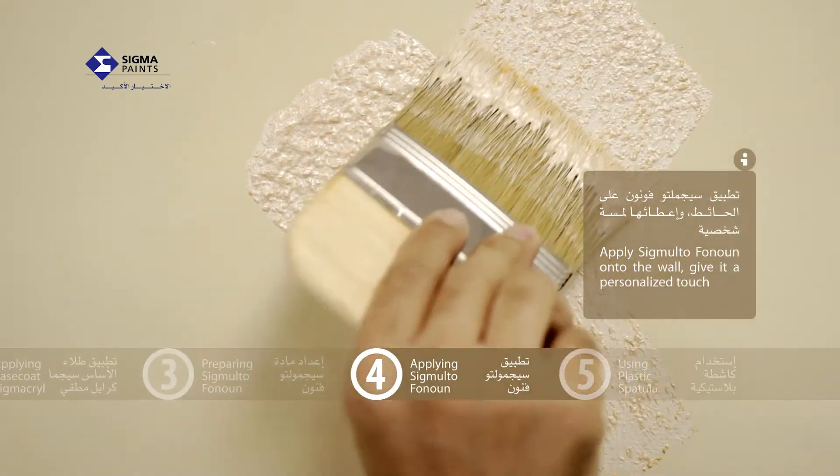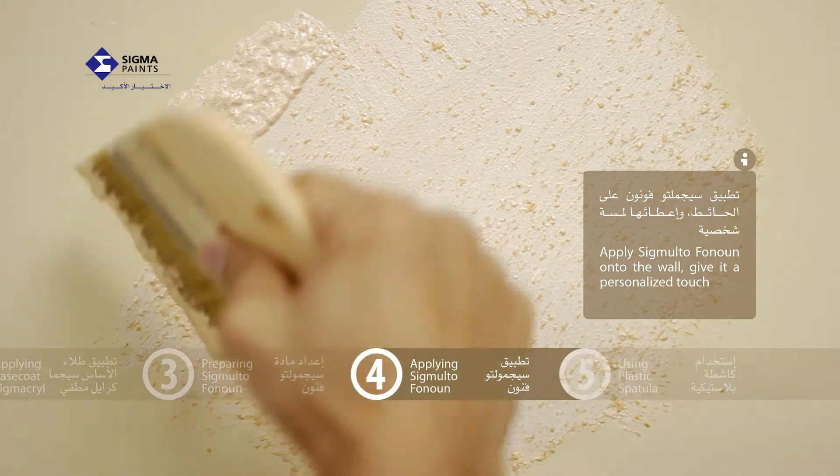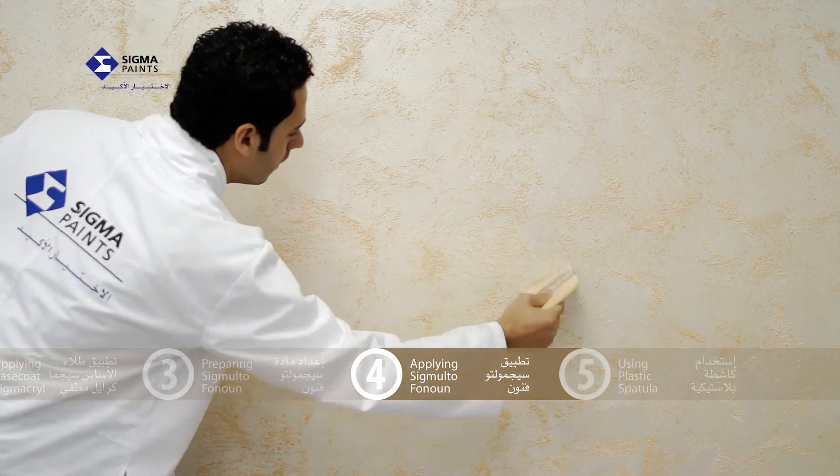Apply Sigma Alto Fanon using a soft brush. You can personalize the effect by putting more or less material on the surface. You can form patterns, either randomly or more structured, as in a diagonal pattern.